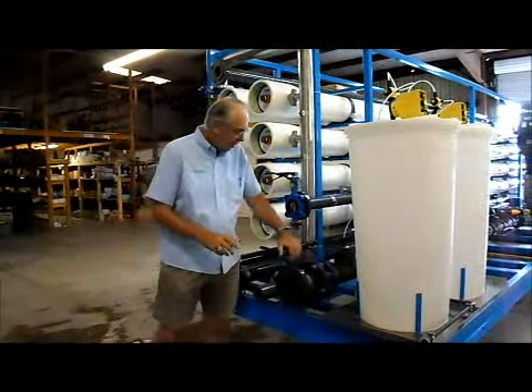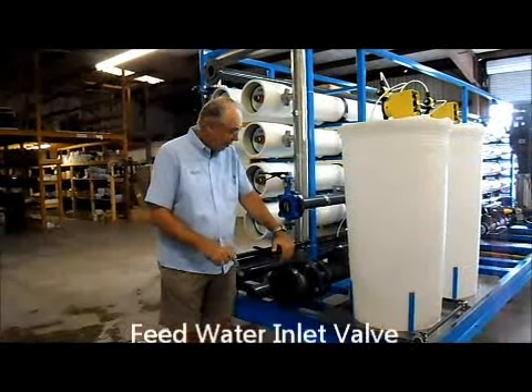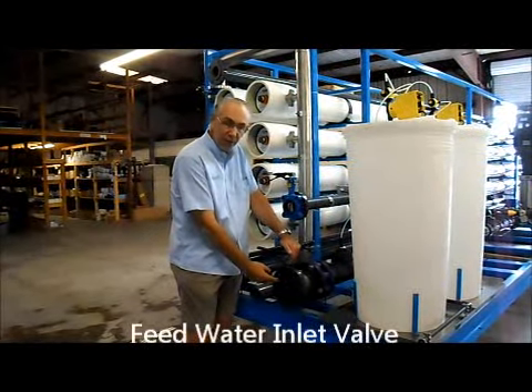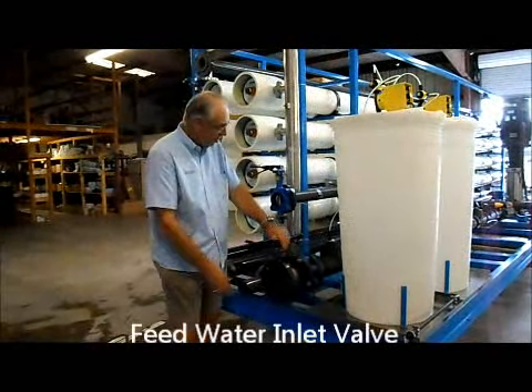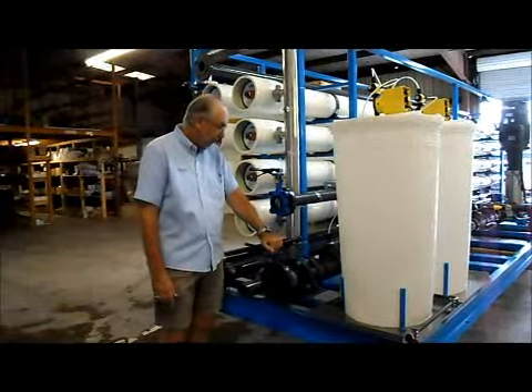The first connection is the feed water coming in from your municipal supply, right here — a four-inch flange connection. When you're running the system, this valve must be open.